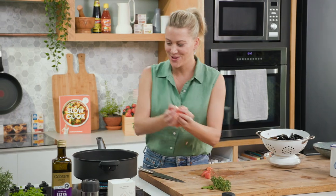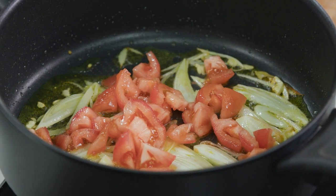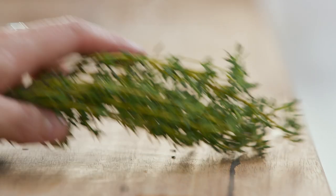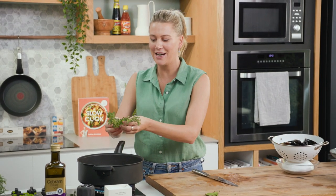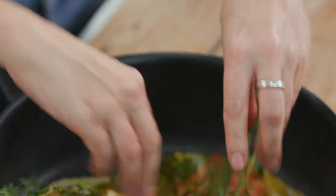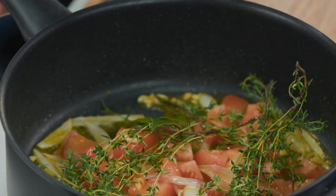The tomatoes can go in. Now naturally you'll want to put salt in at this stage — don't add salt, because the mussels will be salty enough. For the herbs: I've got quite a lot of thyme here. We can pick it out later but this is really going to perfume our broth. So in with lots of thyme and two bay leaves.